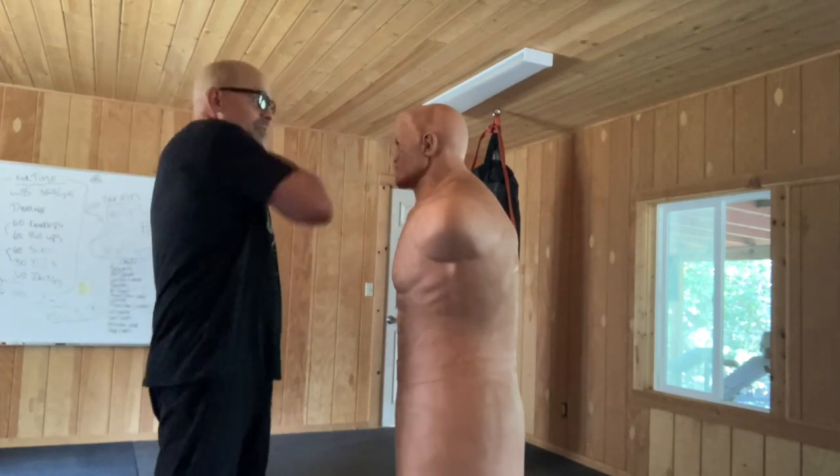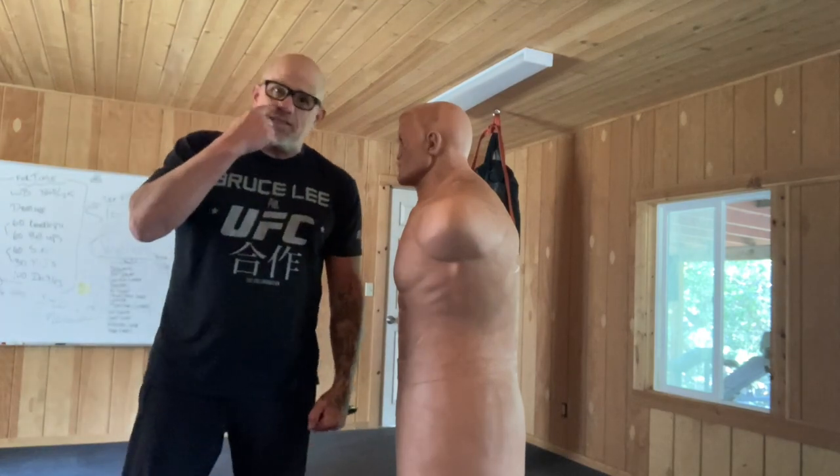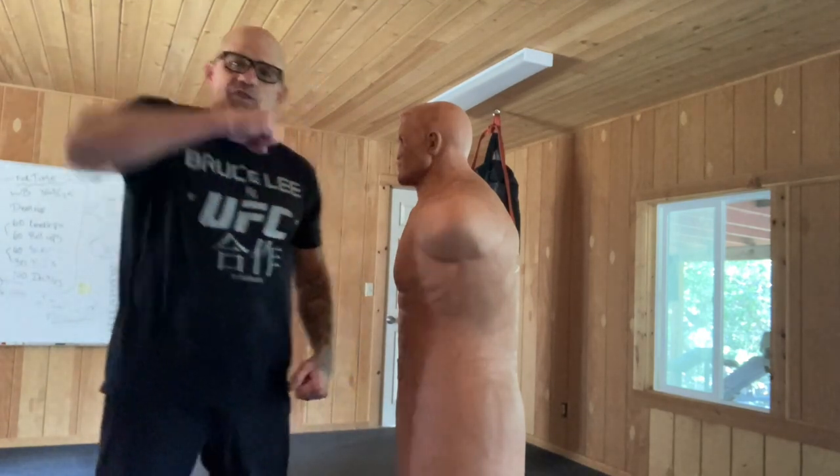Now we've already got the Outward Hammer Blow — without anything in hand, not much damage. It hits the face, but you don't get much torque in it. It's not really the most powerful strike.